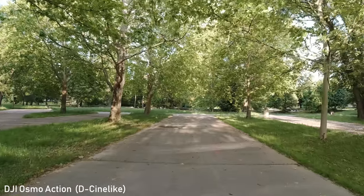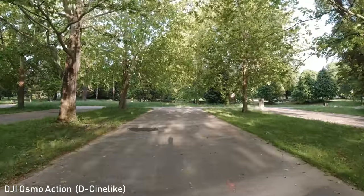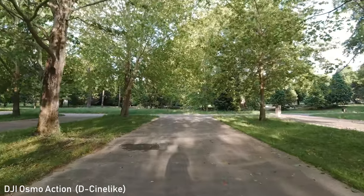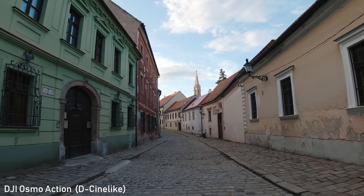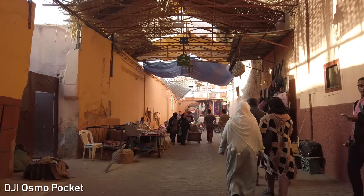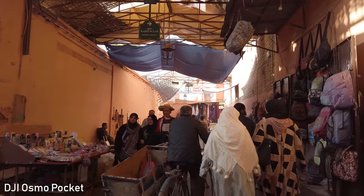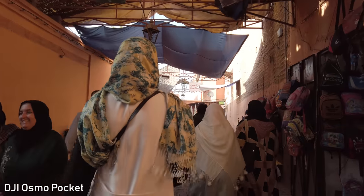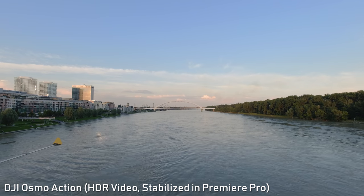How bad the oversharpening is depends on the scene — in good light it is not great but not terrible. In low light or high dynamic range scenes, the oversharpening makes noise very unpleasant. At the moment, Osmo Action can't match the Osmo Pocket in terms of image quality, despite both using the same sensor. I'm pretty sure that DJI will fix this by firmware update.